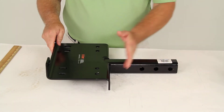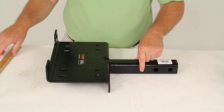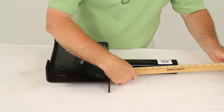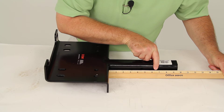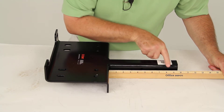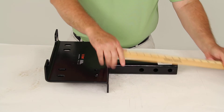The distance from the back of this mounting plate to the center of the nearest hitch pin hole — the very first one right here — is going to be 4½ inches. The next hole is right at 6½ inches, and then the last hole is at 8½ inches, measured from the back of this mounting plate.